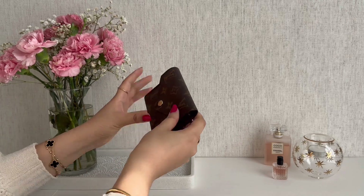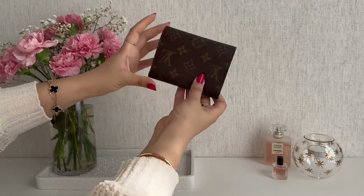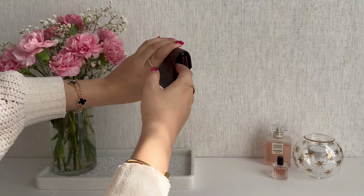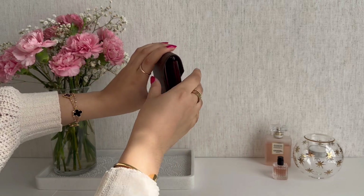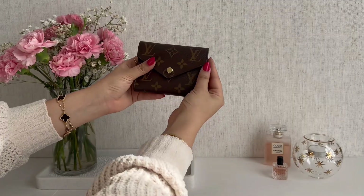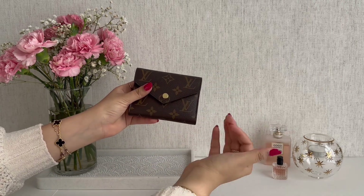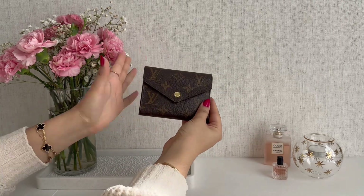Let me show you the side profile of the wallet while it's empty because it looks quite different from when it's full. There appear to be a lot of gaps when it's empty but that fills up pretty quickly. So let me go ahead and fill this wallet with the maximum amount of my daily items so you can see what she looks like at full capacity.